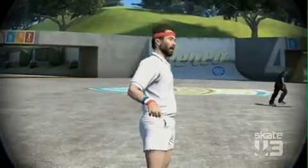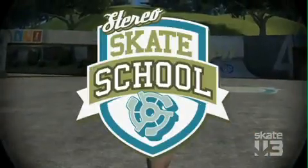That's the kind of guy that could really help us teach the fundamentals — the basics, breaking it down. If you want to get through Skate 3, you've got to get through Skate School with me!